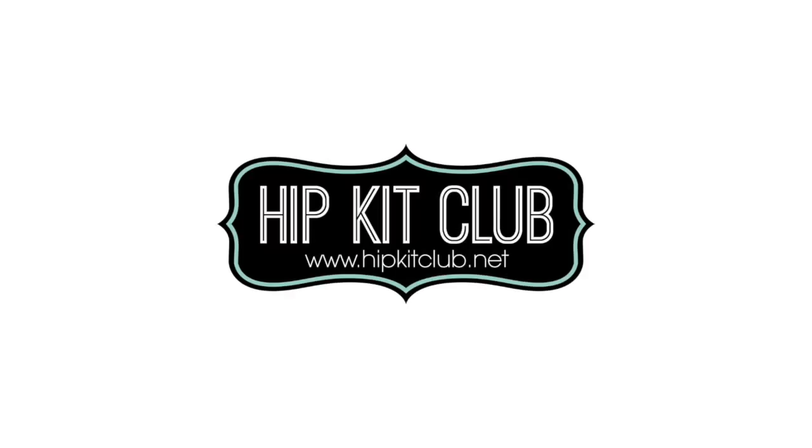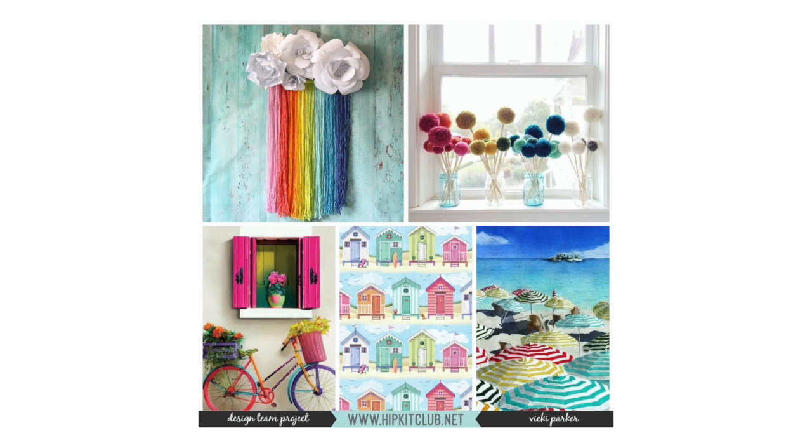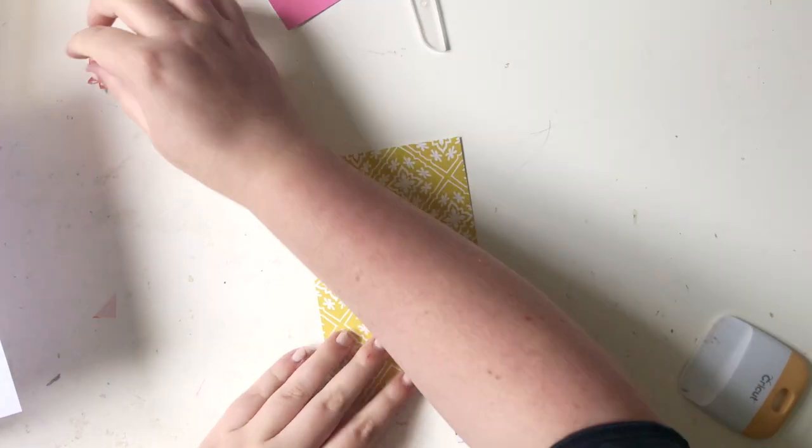Hi everyone, it's Eldie here. I hope you're all well. I have another Hip Kit Club layout and I'm using the May 2020 kits, and I'm being inspired by this month's mood board today. As you can see, it's a gorgeous mood board full of lots of lovely rainbow and really summery colours.